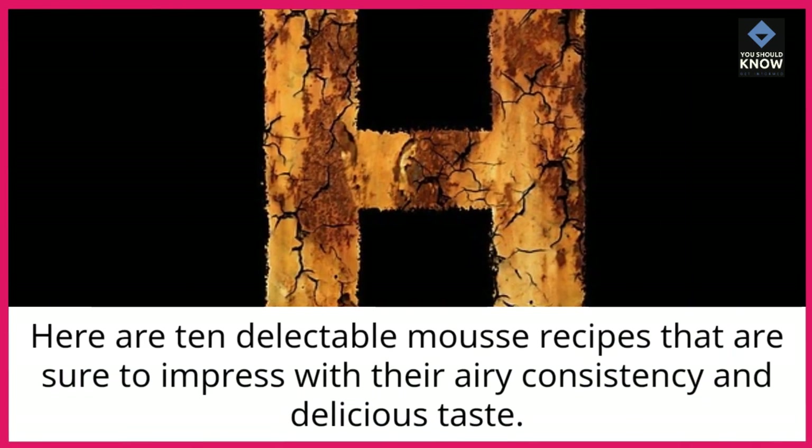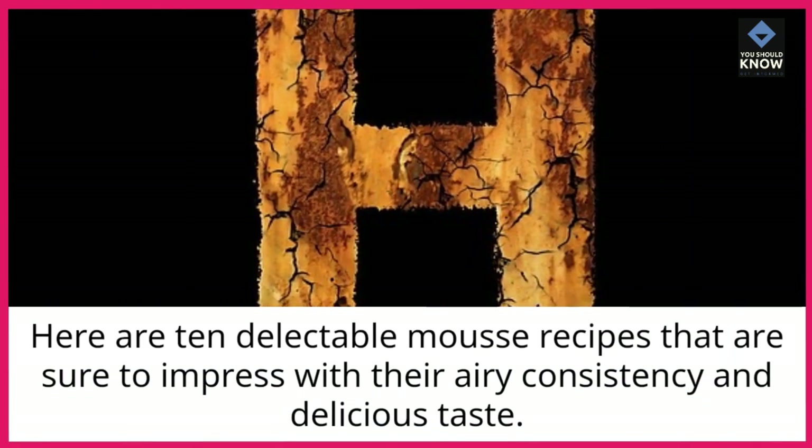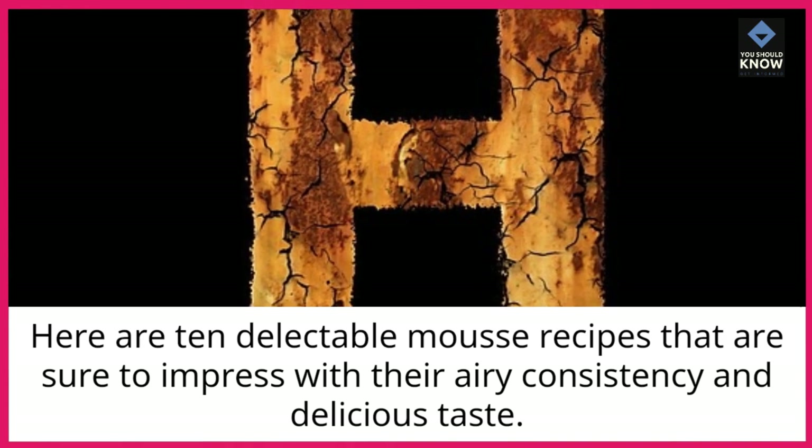Here are 10 delectable mousse recipes that are sure to impress with their airy consistency and delicious taste.